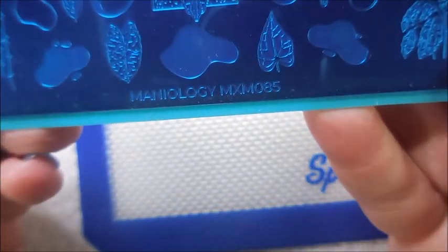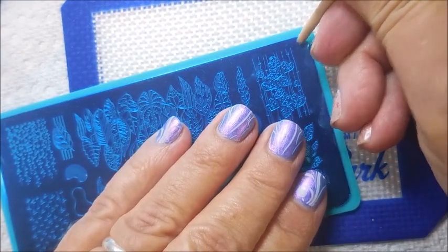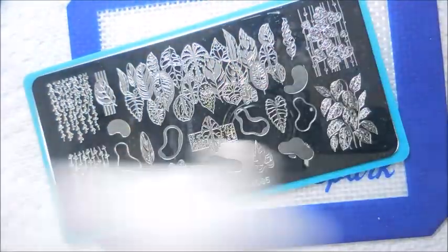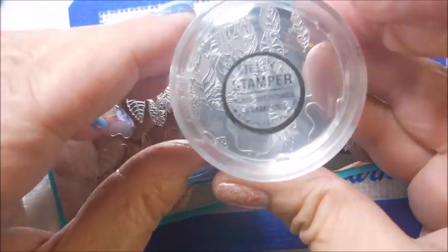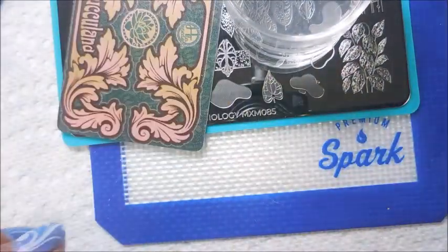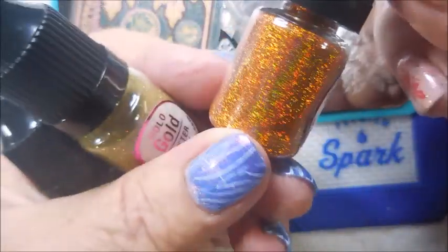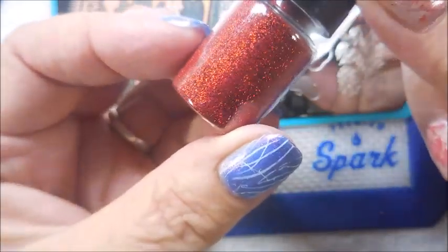I'll be using Mantiology MXM 065, and we've got to get the blue film off of it. Excuse the crunching in the background — Cotton's getting his afternoon cookie. He's got to sit right here beside me and eat it, with some licking and smacking too. I'm cleaning this plate off with some pure acetone. I'll be using my Clear Gilly Stamper from She Modern and the She Modern Pearl White Sticky Stampin' Polish. I'll also be using the Hollow Orange Glitter Pixie, the Hollow Gold Glitter Pixie, and the Hollow Red Glitter Pixie.